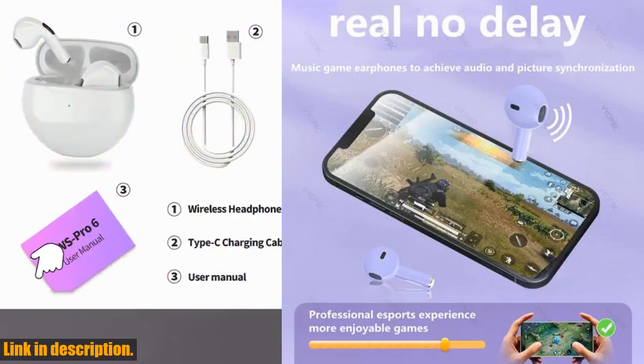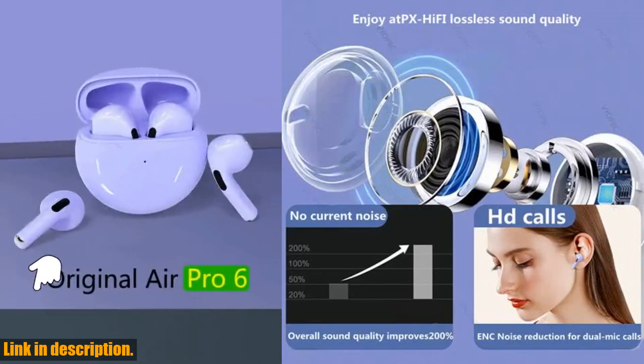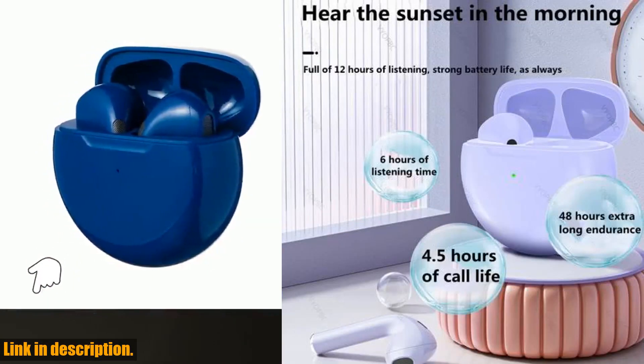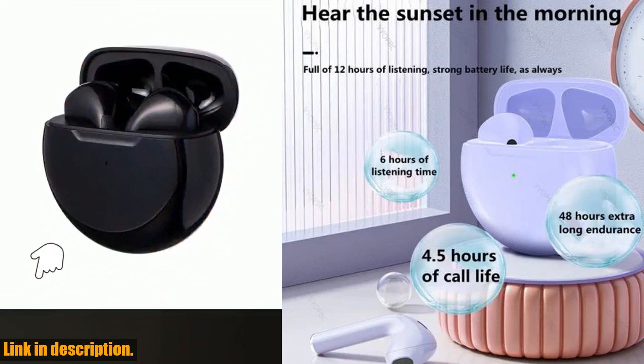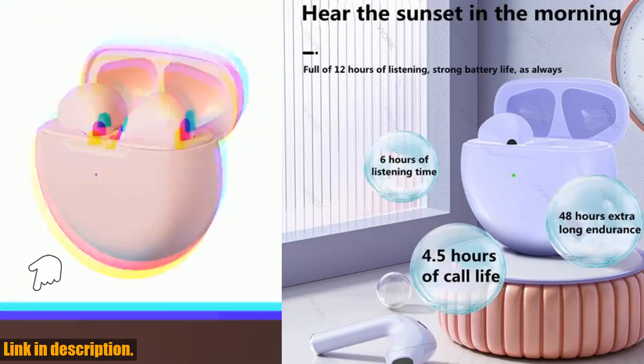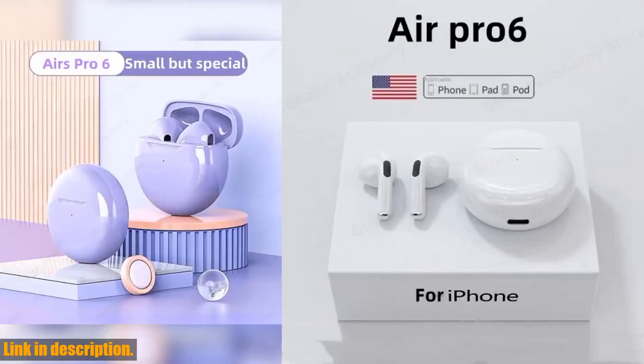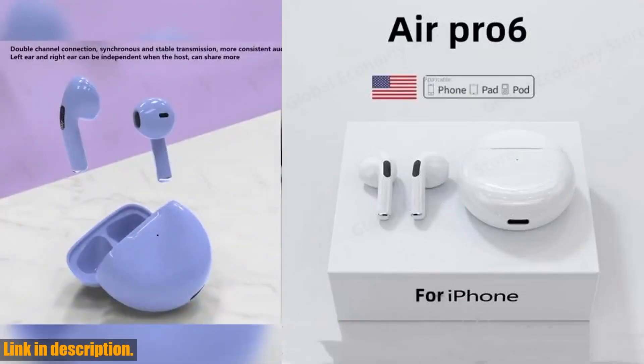If you're worried about compatibility, don't be. These earbuds are perfectly compatible with both iOS and Android systems, so no matter what device you're using, you can enjoy the same amazing sound quality.